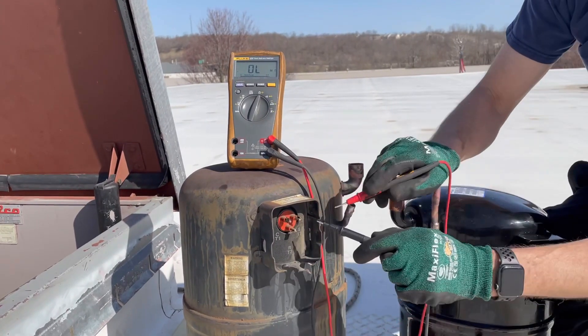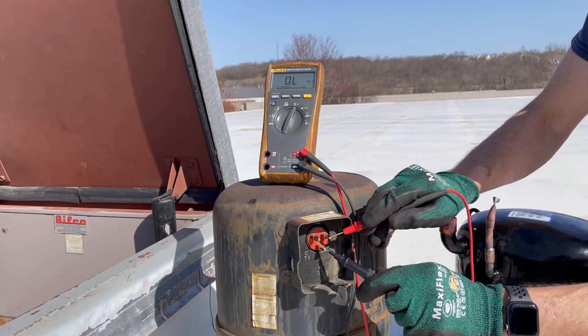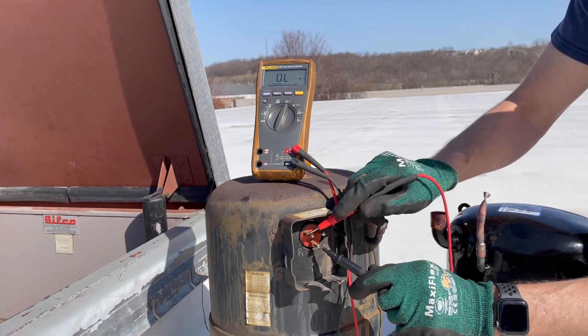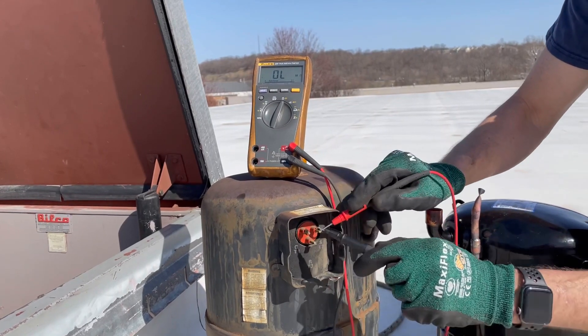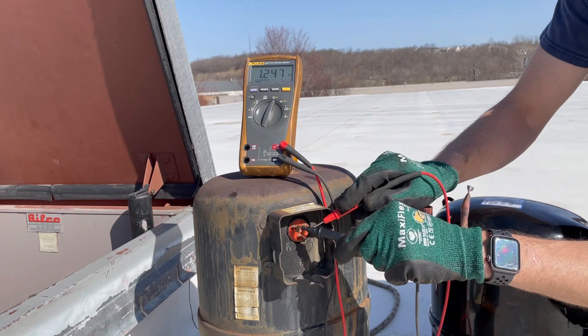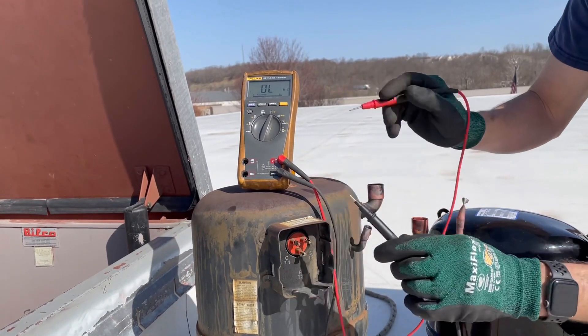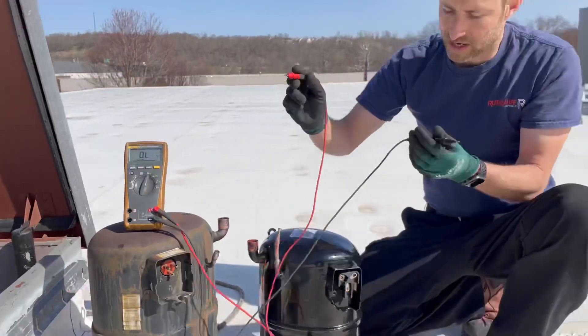Now we check between the legs. Currently open — that is bad. The other way, still open. Go to our last set, and you can see there's an ohm value there. But look, it's 1.24. It should be a lot higher than that, and they're going to be equal between the lines.